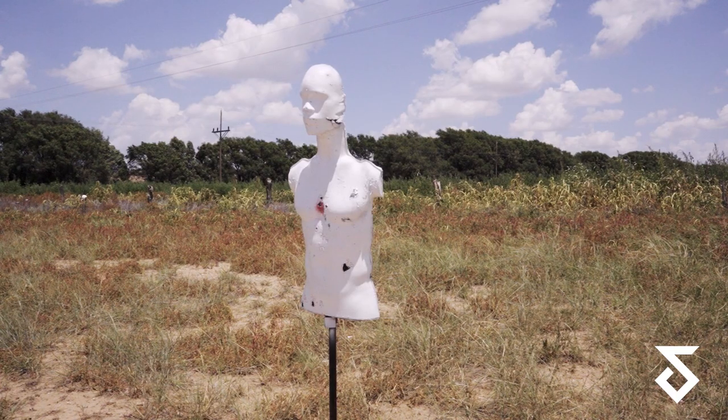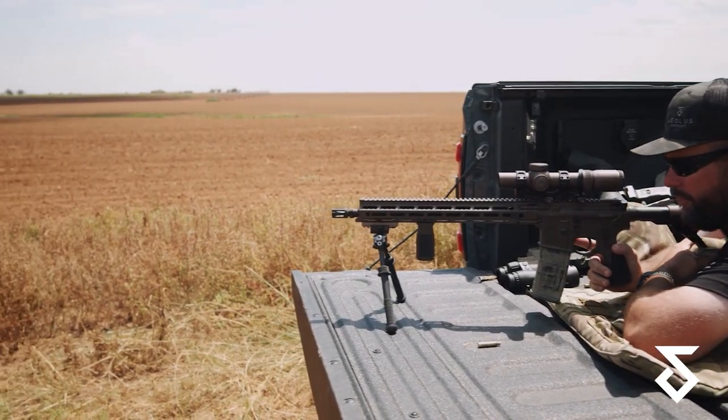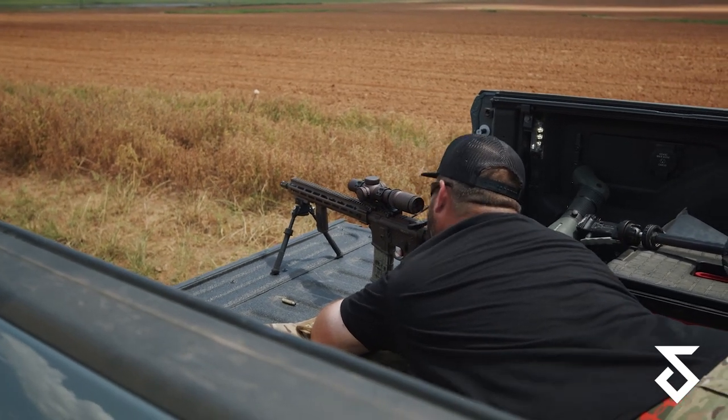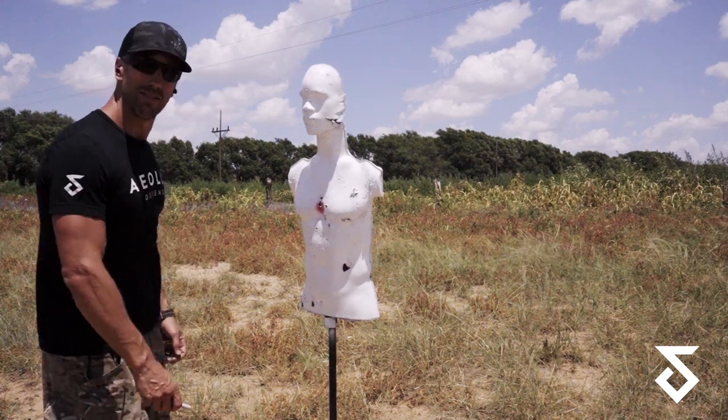Another bad-news-bear situation — there are no bullet holes on the target at 400 yards. Wait for the recap.